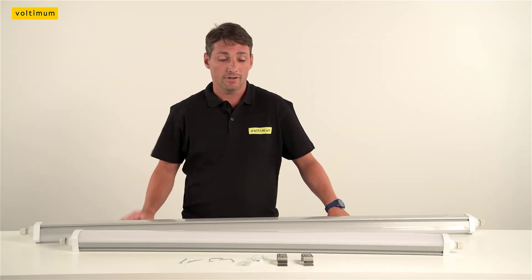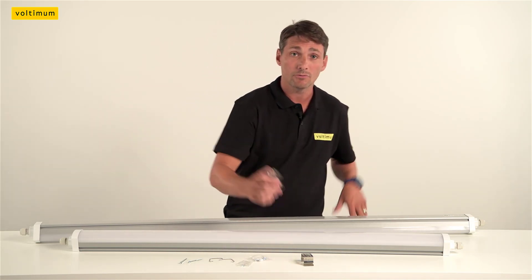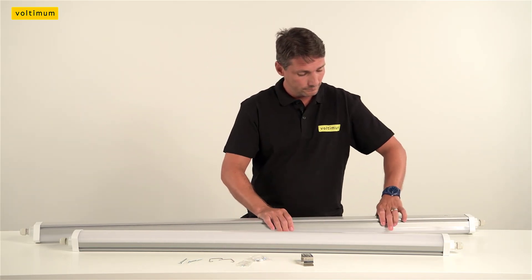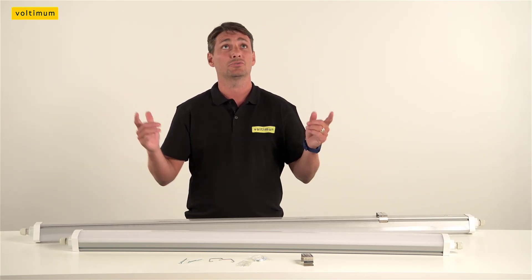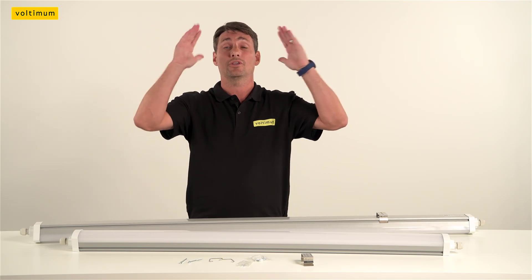One of the great benefits when installing these lights, it comes with these handy clips. They literally just clip on anywhere along the back of the unit. This allows you to fix anywhere on the ceiling where you can find a good fixing.